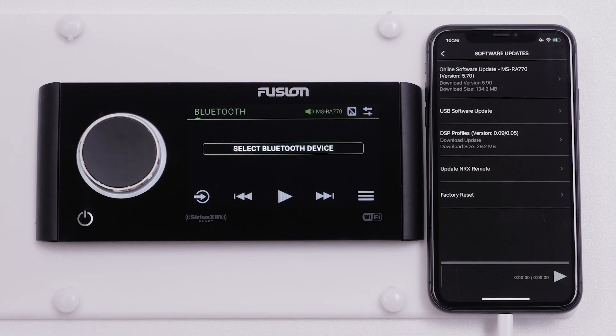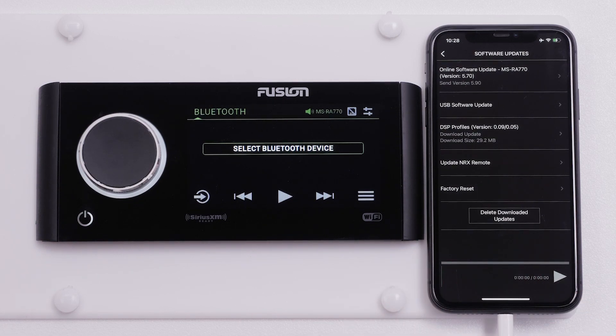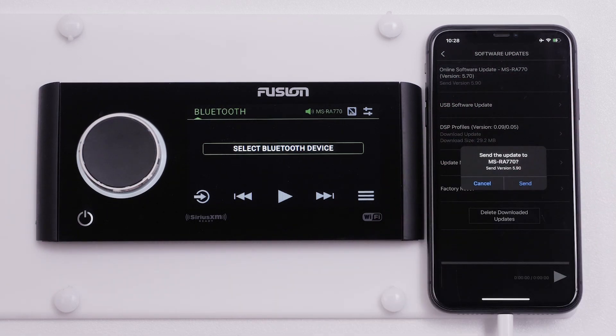You will see an Online Software Update MS-RA770 version in the first box — select it. Select Download again. You will see "Send" for the current version once the update has already been downloaded to your compatible Apple iPhone. Select Send to begin sending the update from your compatible Apple iPhone to the stereo.